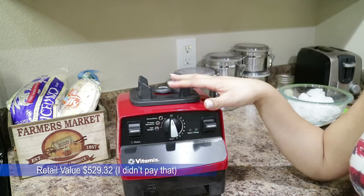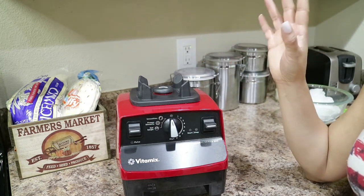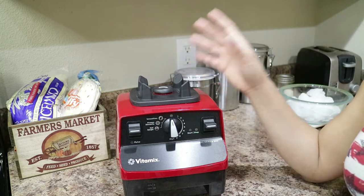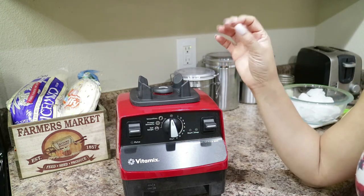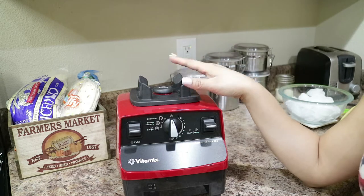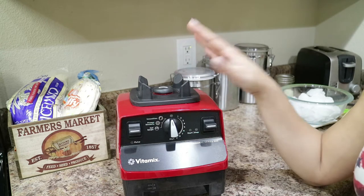My brother introduced me to the Vitamix. He got one a long time ago. When he showed me, he could throw a whole apple in there — the core, the hull, seeds and everything — and it comes out very smooth. You can drink it without any grit or biting on any seeds. It's just a very smooth consistency. I said that is an amazing blender. What I did not know is that a lot of restaurants actually use Vitamix mixers for their cooking.